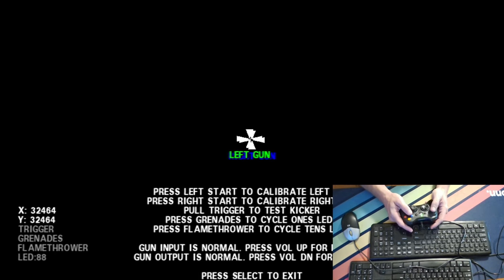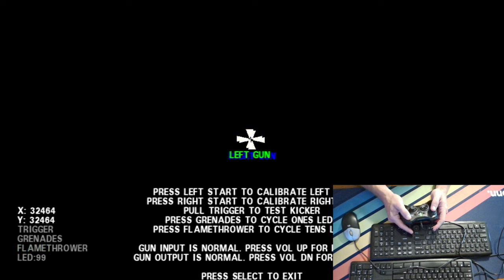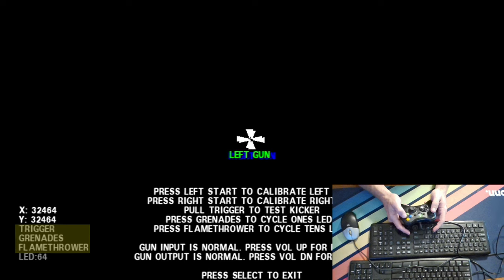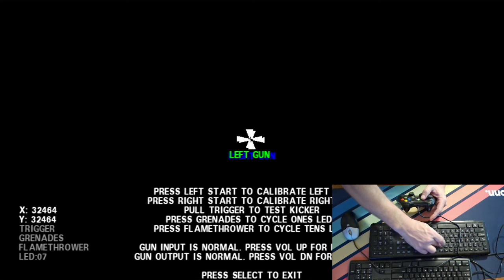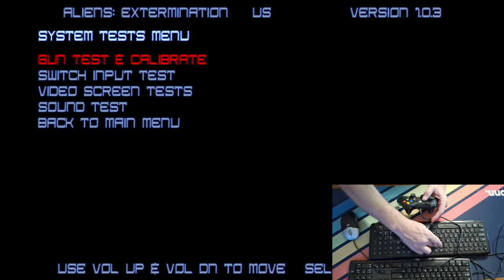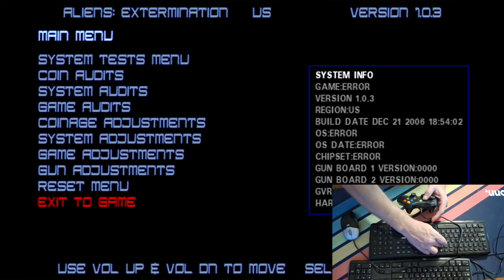I'd also like to point out that if you wish to simply test and verify that your controls are registered, this is the area where you are able to do so. When I move my stick, the left player or player one crosshairs move, and when I press the buttons on my controller that correspond to my action keys, like the trigger for my gun or flamethrower, those actions are indicated to be working. Once you're done, you'll need to back out of each menu until given the exit to game option. Once you select exit to game, the new settings should take effect, and you can now enter a game and take advantage of the new calibrations for your controls.